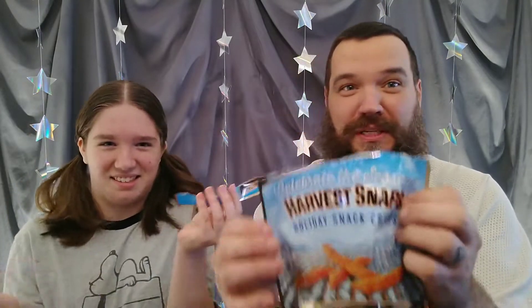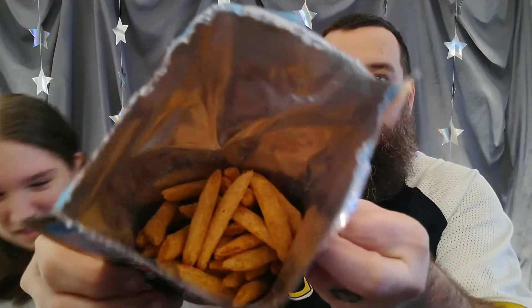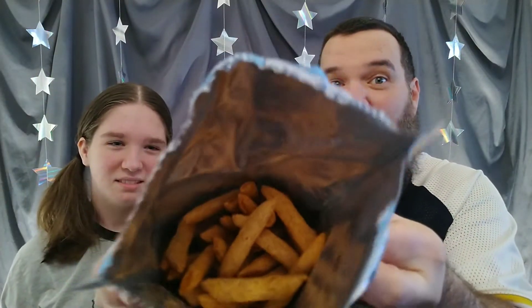That's not satisfying. You never show them when you open it. Look at that — that is not proper. So here they are in the package. They look like your standard Harvest Snaps. Here they are out of the package, slightly brown, really sweet smelling.